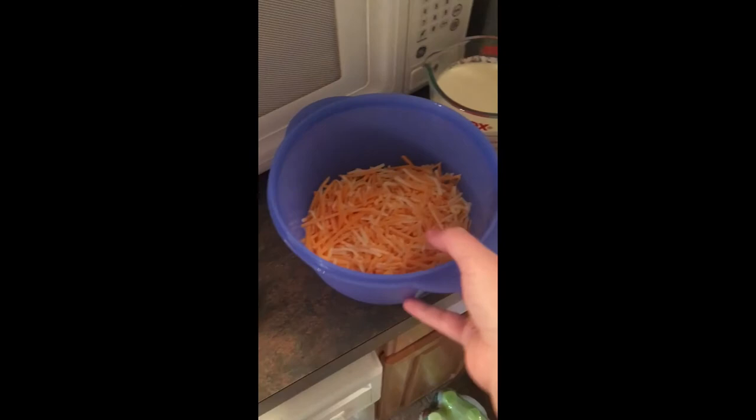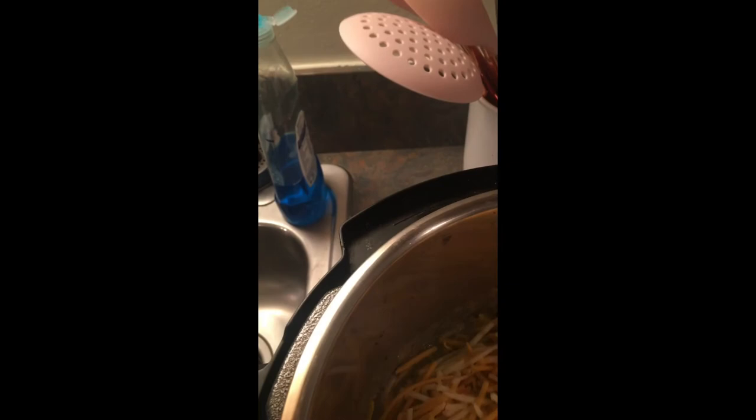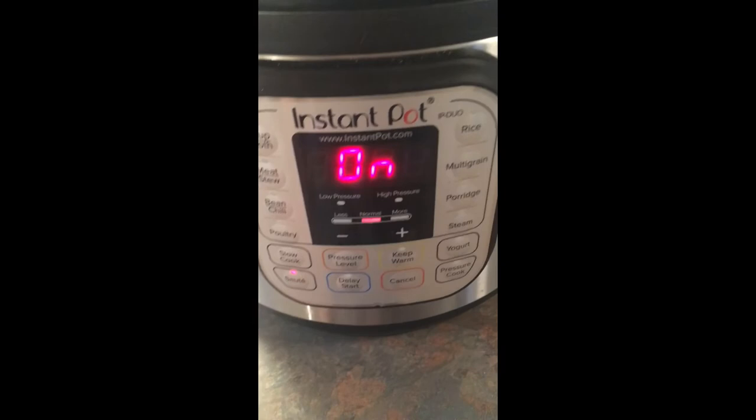Now here comes the good part — the cheese and the cream. This is the real secret sauce of broccoli cheese soup. It's the cheese, but I guess it's not a secret because it's in the name. We're going to dump in our cheese now, stir that in really good, and give it a chance to melt. Cheese is amazing — literally the best thing ever. Whip it up real good until things are melting and it's looking less like shredded cheese and more like part of the soup. Just to help the cheese melt faster, I put it on sauté mode for a little bit to let everything mix in well.